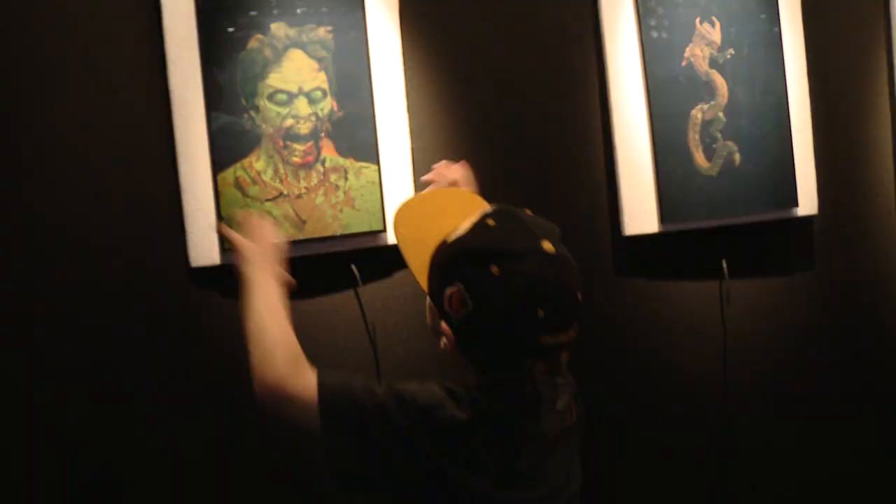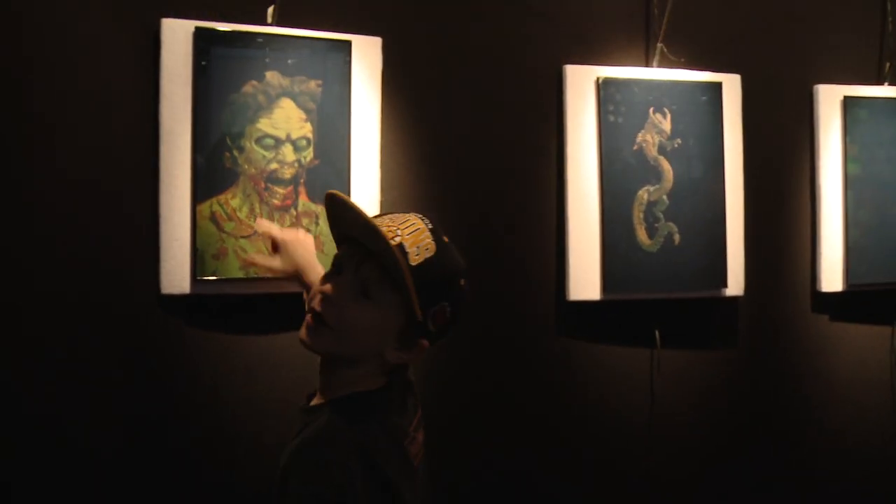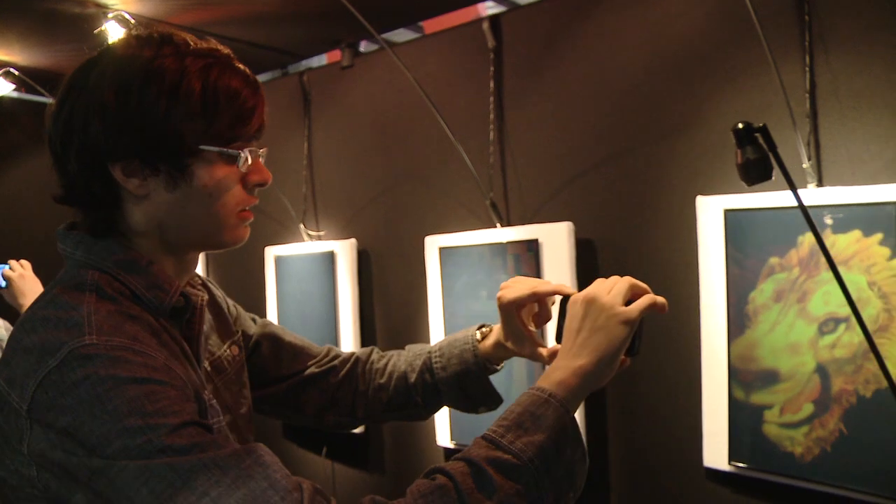How much would it cost for someone like me to get one of these hanging in my home? If you use the Autodesk software, you can get an image for a hundred dollars, and that comes with the frame and the light as well. We also do other sizes and the price goes up from there. Really cool holograms that you can put on your wall — it's like we're living in the future, but it's now.